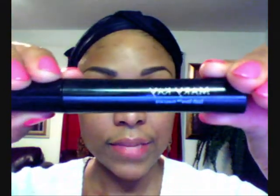Now that they are curled, the next thing I'm going to do is get out my mascara. I'm using Mary Kay Love Lash mascara, and I'm just going to lightly coat my lashes.